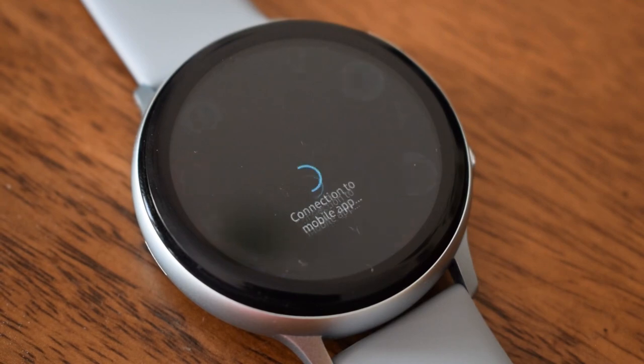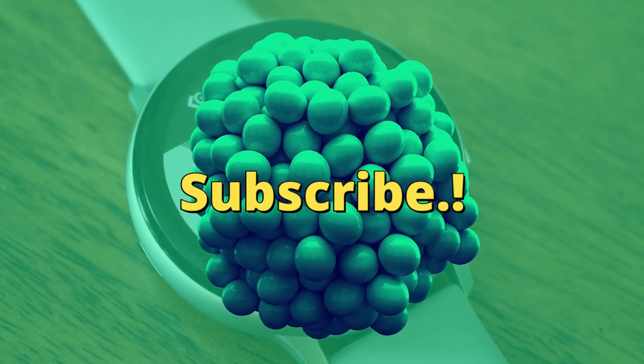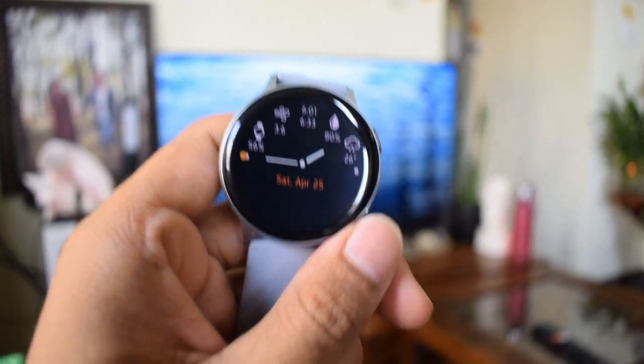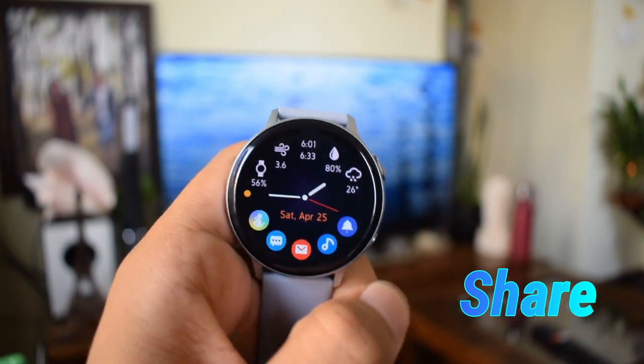That is definitely cool isn't it? Welcome to Apex. If you are someone who appreciates what you see on this channel please do hit that subscribe button, and if you like this video hit that like button as well and let me know your thoughts and suggestions in the comment section below. Alright now let's check this application out.